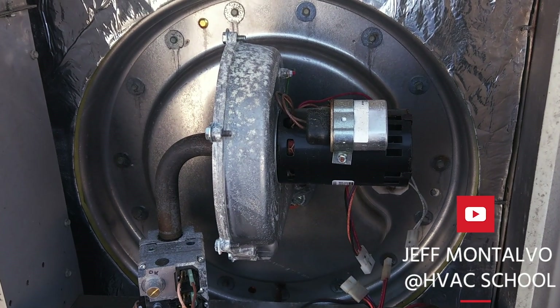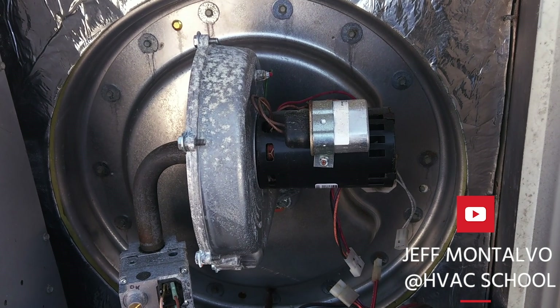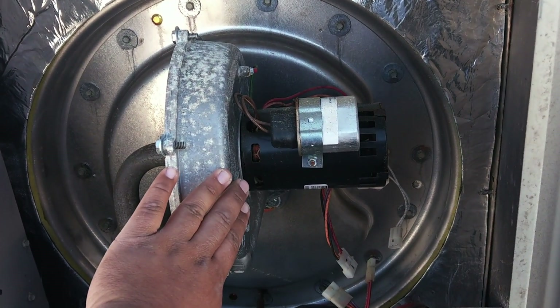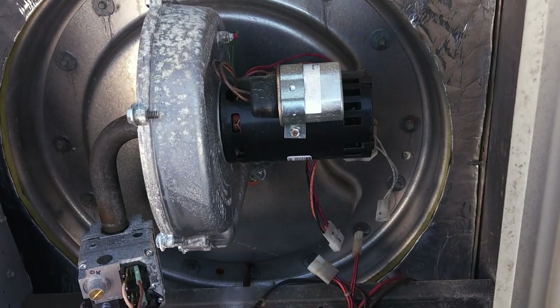Here we are with a Trane Voyager — it's a baby one, twelve and a half tons — and today we're replacing this inducer because the bearings are shot and you can hear them grinding from downstairs.